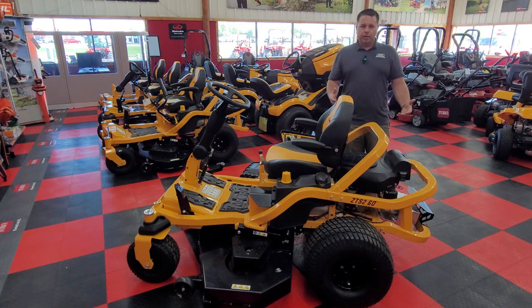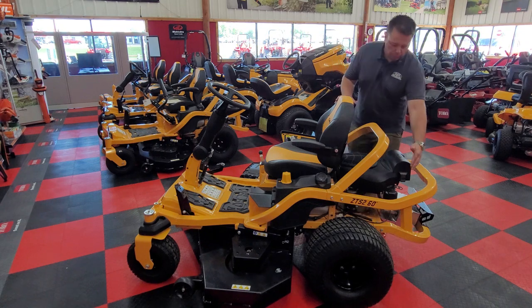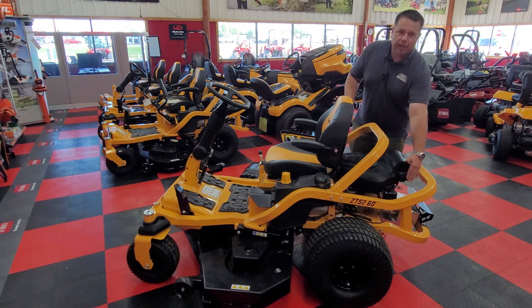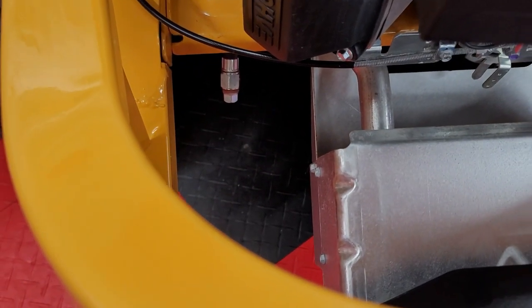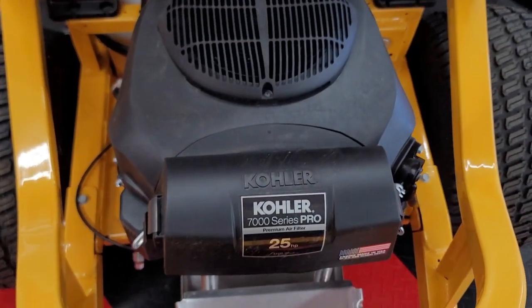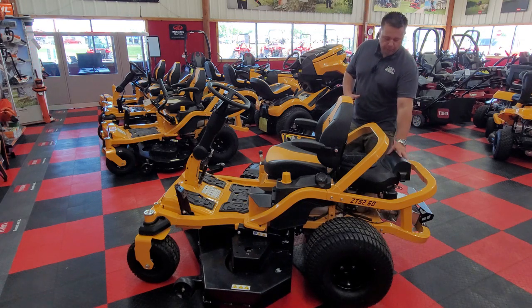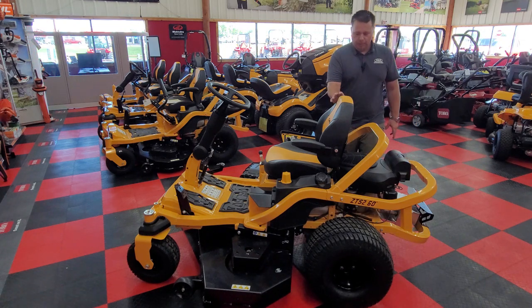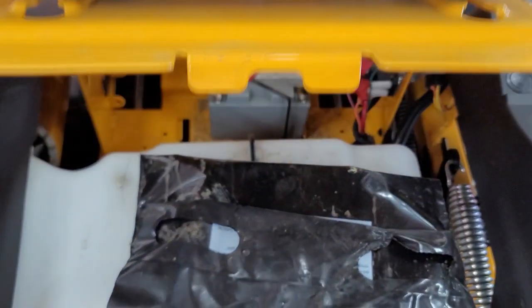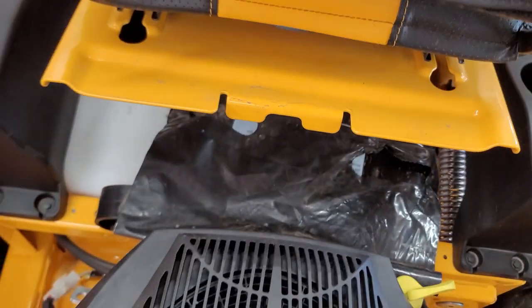The machine has a built-in oil drain tube right here for your oil changes and maintenance, so it allows you to get those oil changes done without making a huge mess in your garage, which is really nice. Everything on this machine is really easy to access — air filter, oil filter, and your battery is right underneath the seat. Really easy to access all those things when you need to do basic maintenance.